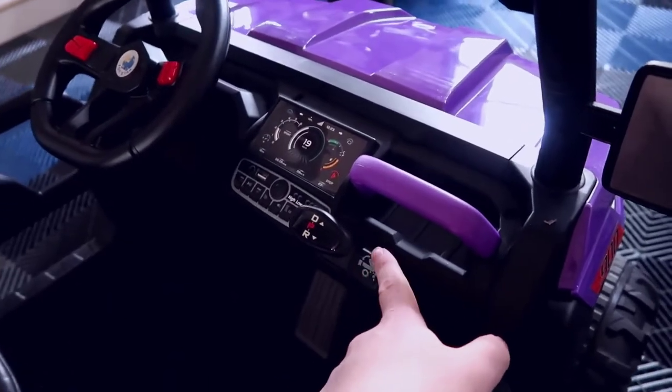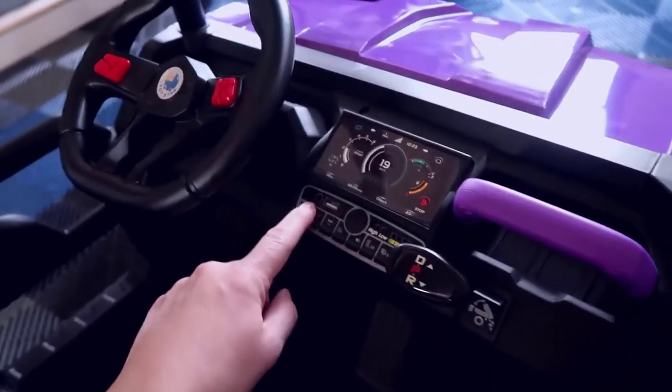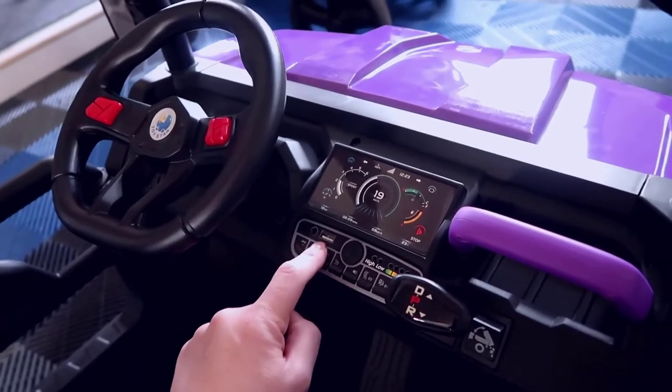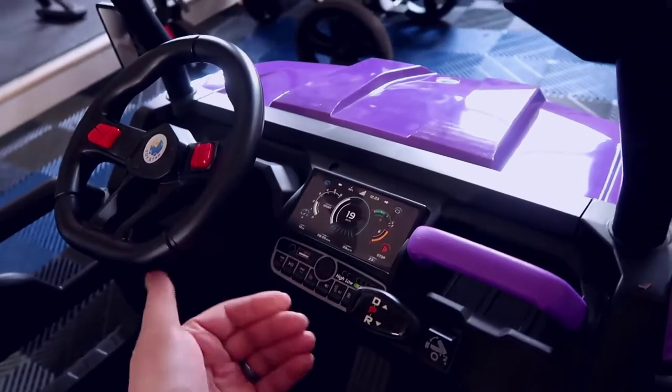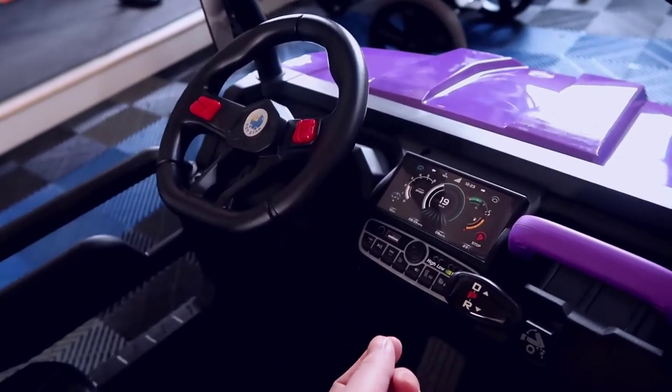You have a button here you can use for the dump bed, which we'll demo in a bit. Additionally there's an aux output for music as well as a USB output, and I believe this may even have Bluetooth capability, but I'm not a hundred percent sure — I wasn't able to test it.